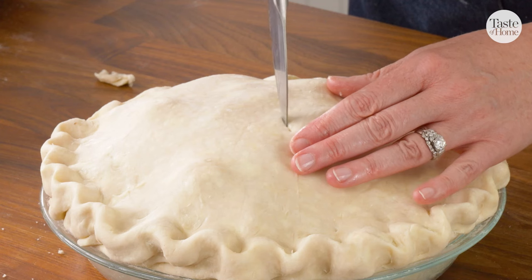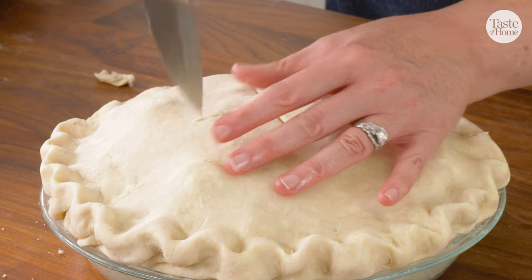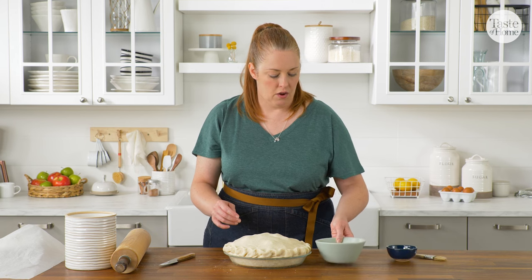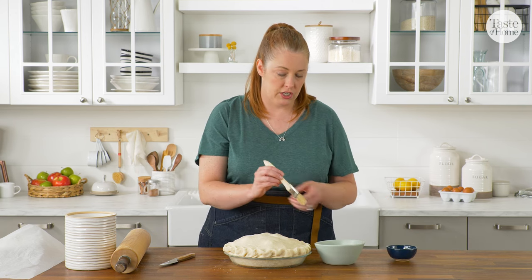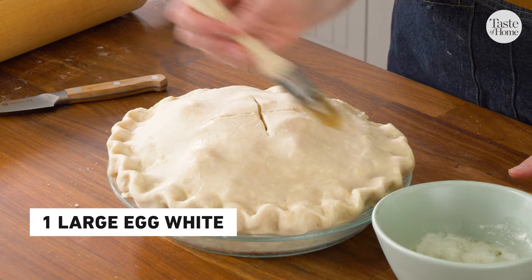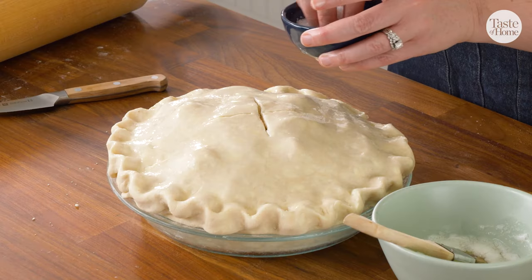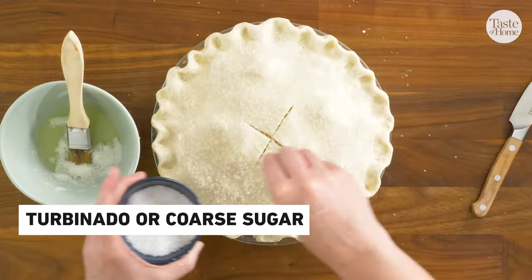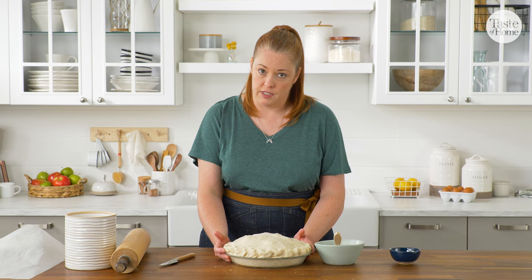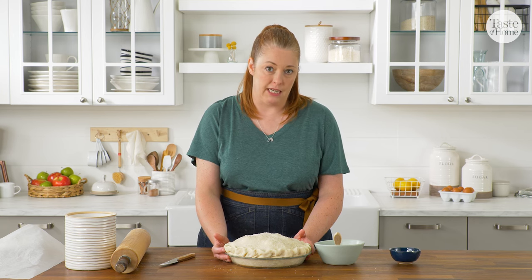Now we have to cut some vents in the top. This is to let steam escape from our filling so that it doesn't make our crust soggy. The recipe calls for an egg wash and some coarse sugar — I've just got a beaten egg white here that I'll lightly brush over the whole top. The egg white and the sugar are going to give us a lovely golden brown color and a crispy, crunchy top. If your pie is too warm at this point and your crust feels like it's starting to warm up, pop it in the freezer for about 10 minutes and then bake it.